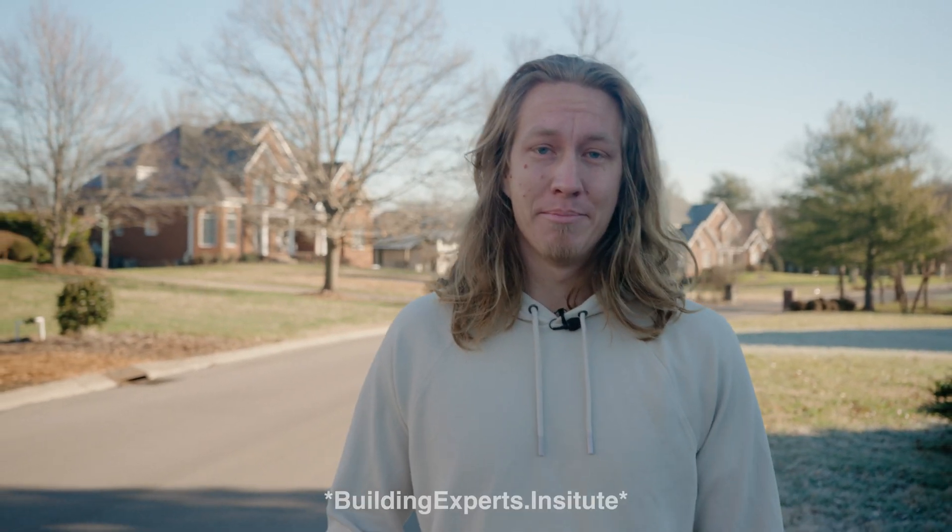Hey guys, welcome to the channel. This is Philip Nafziger. What you're about to see is a condensed version of a full-length series available at BuildingExpertsInstitute.com. Thanks a lot to Bluebird Roofing for helping make this video possible. Enjoy!